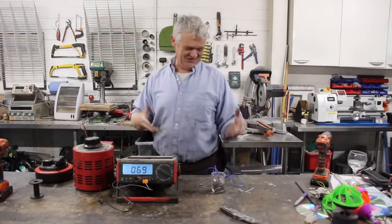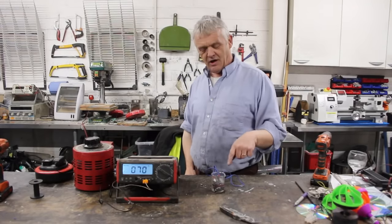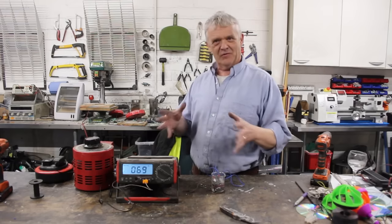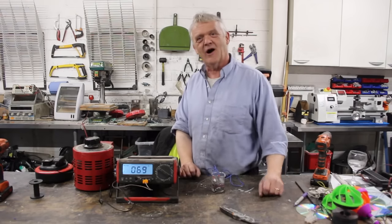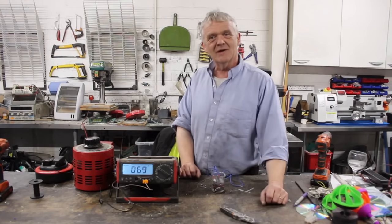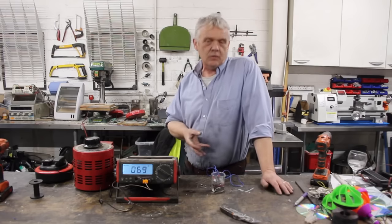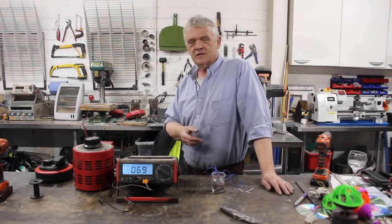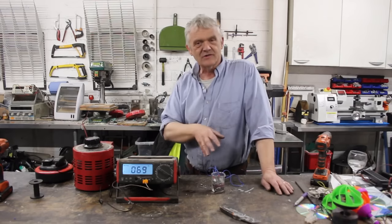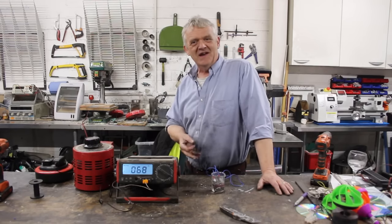There we go — it does in fact work. It boiled the water. I used hot glue between the two plates to hold them apart and the glue melted and shorted it out. But before that it was boiling merrily away. So there we go — you don't need weird geometries to get this to work. You don't need hemispheres and they don't need to be exactly fitting.